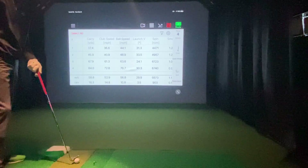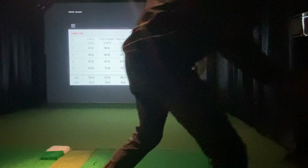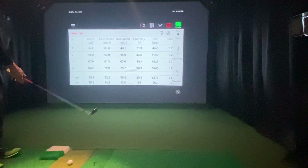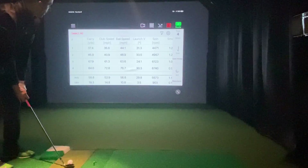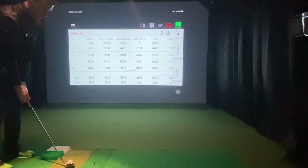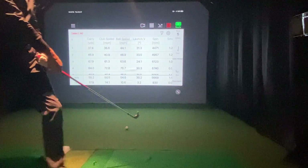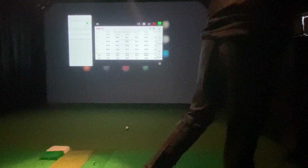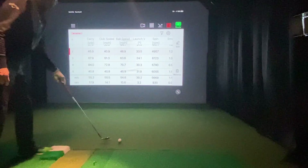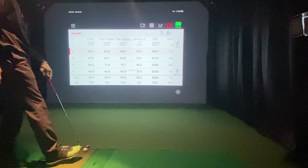Those shots right there were not with the dot on the ball. Some people have reported that if you want to see higher spin, you need to play with the dot. So same ball — Pro V1 — dot facing the screen. Let's see if the spin changes. Notice the club head speed is reading every single time, no issues so far. Let's do the short chip again. Looks like the spin did go up on the short chip — 6,000 on a 40-mile-per-hour, 40-yard shot.